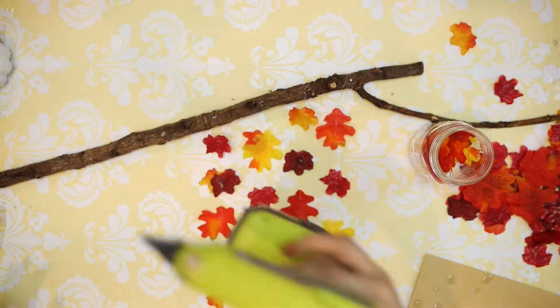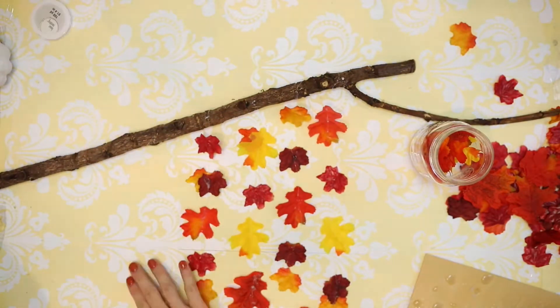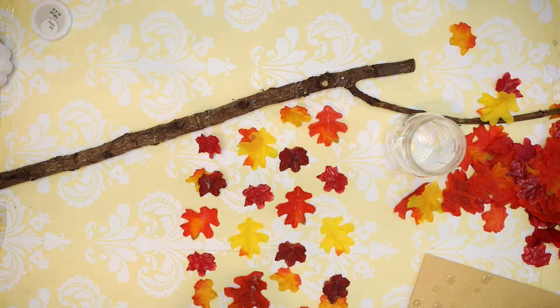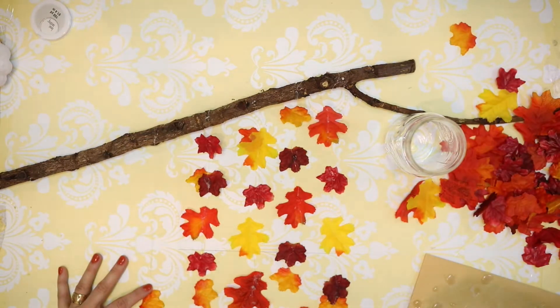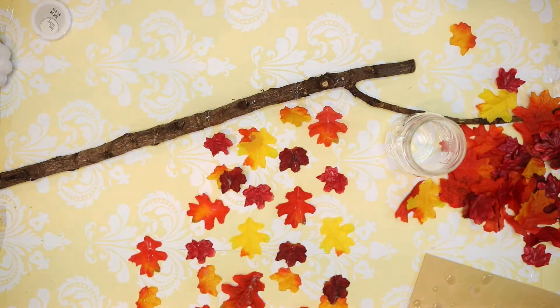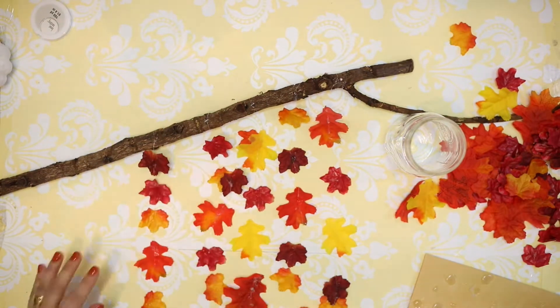Since the back of my wall hanging is face up, I'm gluing the leaf onto the string with the good side of the leaf facing down and then the string going across the back of the leaf. I want all my glue to be on the back so that none of it shows through onto the front.